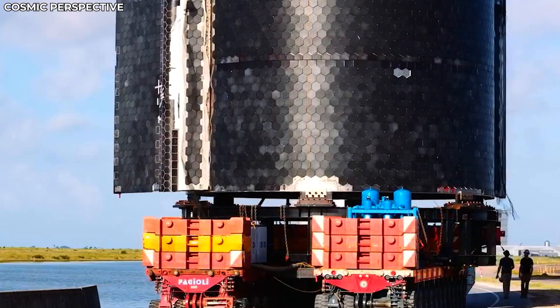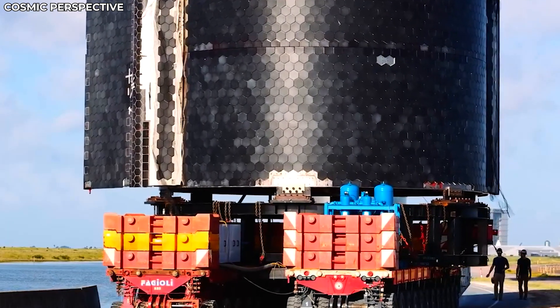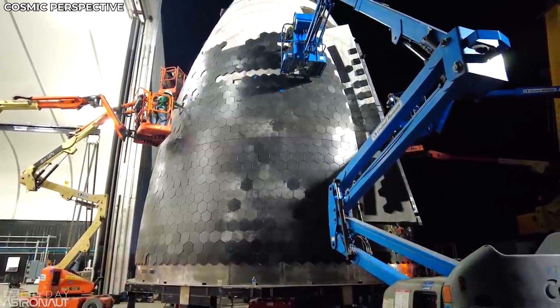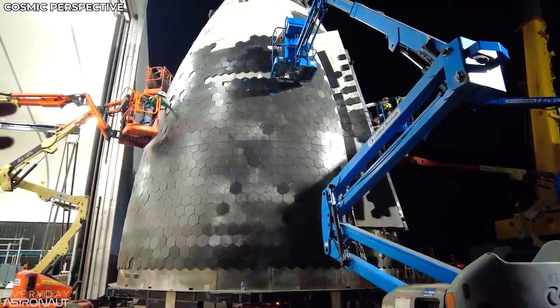The tiles are fixed by hand. Twice, the tiles came off — the first time while SpaceX's crew fixed the tiles and transported the prototype to the launch pad, and the second time during a validating test. SpaceX, however, has been fixing, replacing, or repositioning the affected tiles.